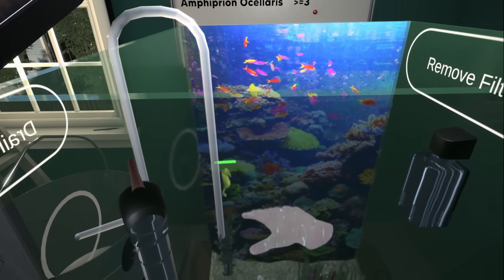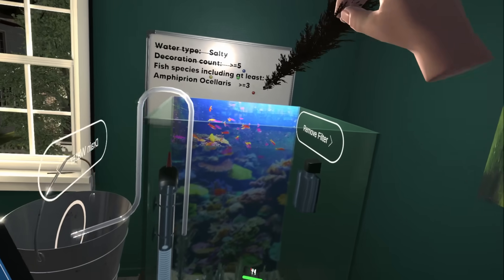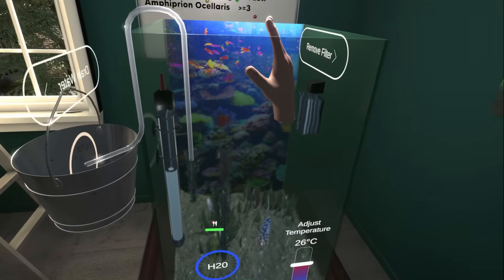Oh fuck. Wait, can I just... Square up, Seahorse. I need a bigger tank for when I have too many fishies in there. Be free.